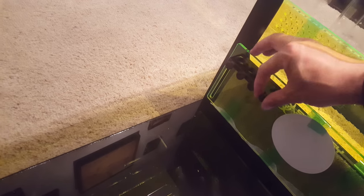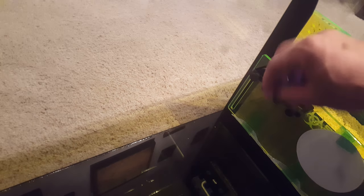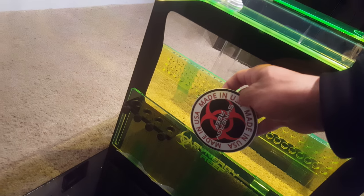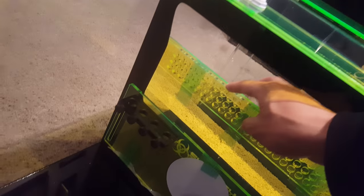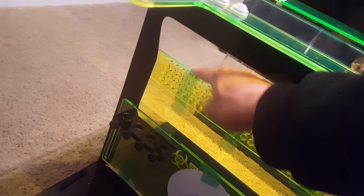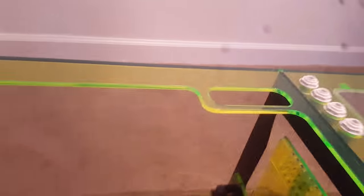I got mine with the four probe holders. It came with a Synergy Reef sticker, which is cool. And then there's a media rack right here — it's taped on right now, I didn't take it off yet. It goes down in there so you can make your own little media filtration.